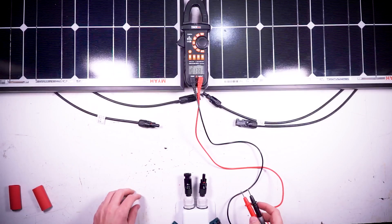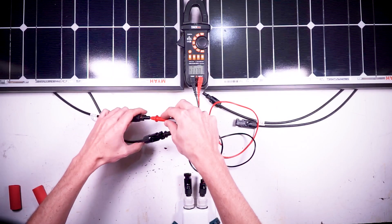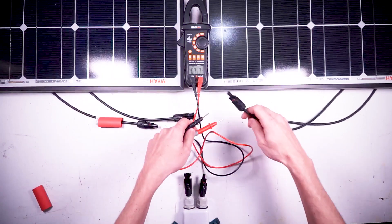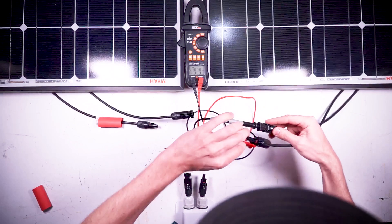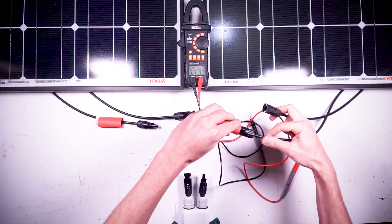For this example, I have two solar panels right over here. I'm going to take my multimeter to double check and make 100% sure I know which wire is positive and which wire is negative. If you feel like you might forget which is which, feel free to put a little piece of red tape on the positive wire. The male MC4 connector is generally the positive wire, but it's always a good idea to check.